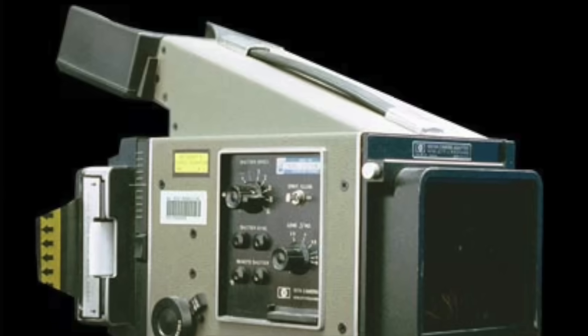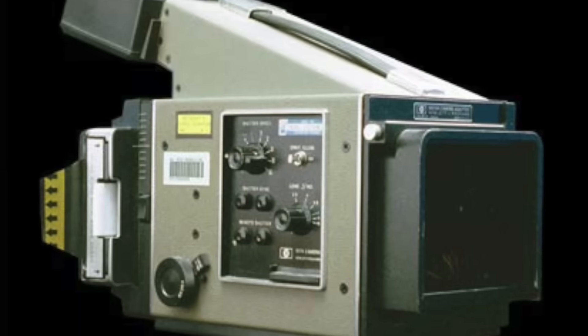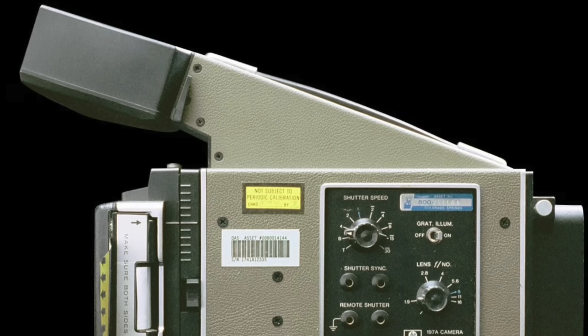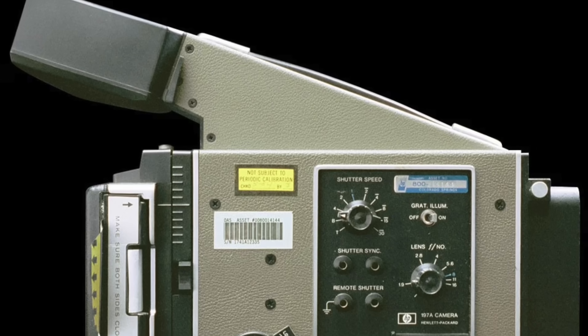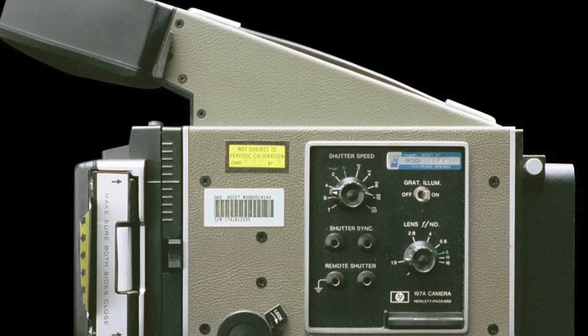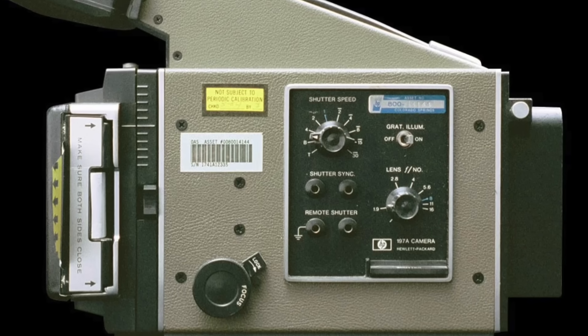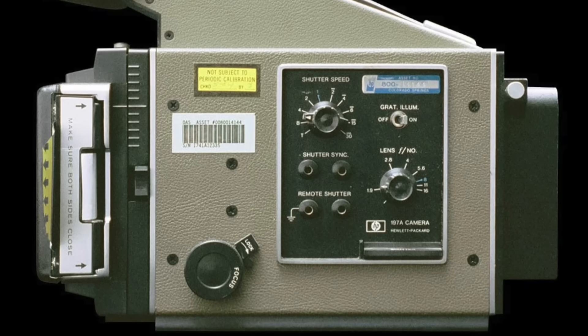The Model 197A, introduced in 1965, was the first to include UV post-fogging and a Polaroid pack film back as standard. It incorporated all the same features as the 196A plus a variable image reduction ratio adjustable from 1:1 to 1:0.7 using a screwdriver. The camera used a 75mm f/1.9 lens, aperture adjustable from f/1.9 to f/16, and shutter speed from 1/30th of a second to 4 seconds. Option 1 eliminated the UV screen illumination lamp for a cost savings of $50 — after all, if your oscilloscopes already have a pulse flood gun, why spend the extra money?